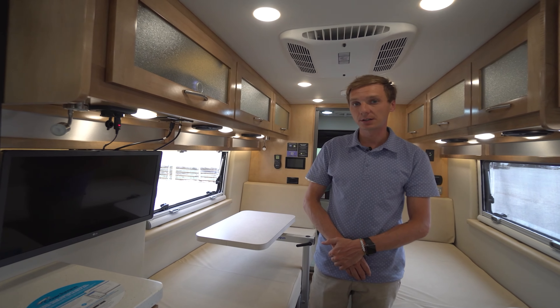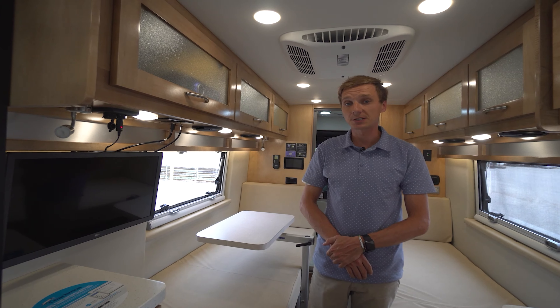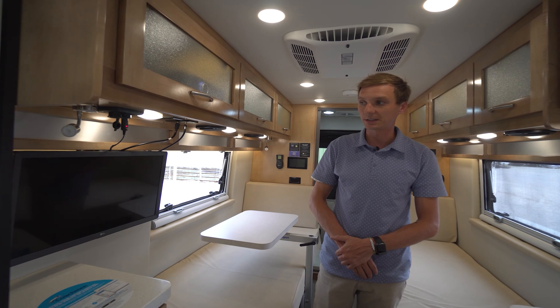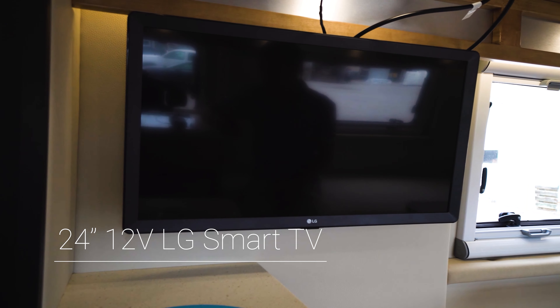Hi, I'm Kyle with Coachman Class Bs. Today I want to talk to you about your LG Smart TV that's going to be equipped in your van. We're going to walk through how to connect your TV to a Wi-Fi hotspot as well as access your apps such as Netflix, Hulu, and Amazon Prime. You'll find this is very similar to your Smart TVs that you'll have in your own home.